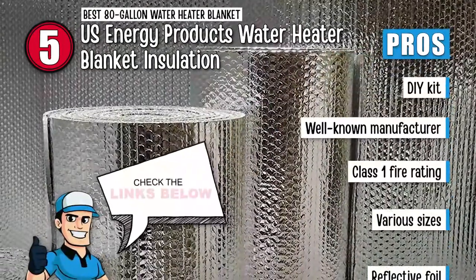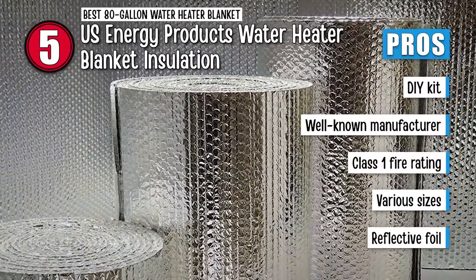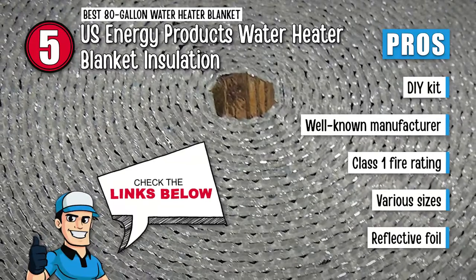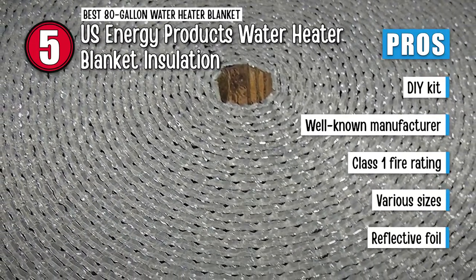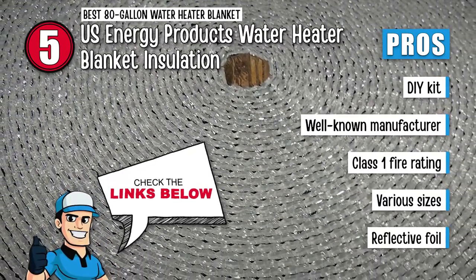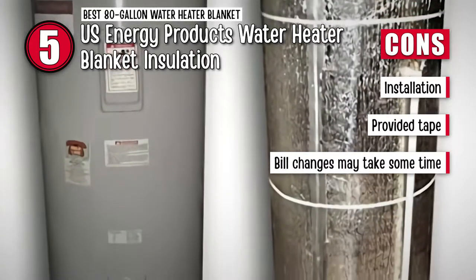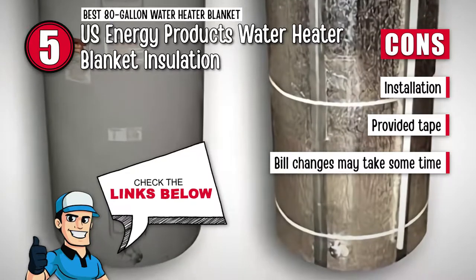Its pros are: the DIY kit allows users to install the blanket themselves. It's designed for guaranteed satisfaction by well-known manufacturers. The Class 1 fire rating makes the unit suitable for gas as well as electric heaters. The unit is also available in other sizes for users to choose for different water heaters. And the patented reflective foil allows the product to maintain the standby water temperature. However, the insulation may not be as easy as that for other units. The tape provided does not stick to the blanket sufficiently, and changes in your electric bill may take some time to notice.